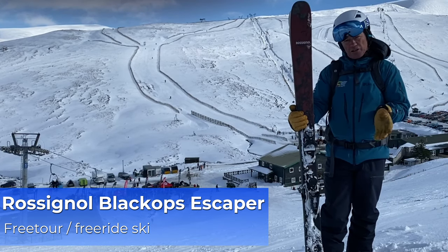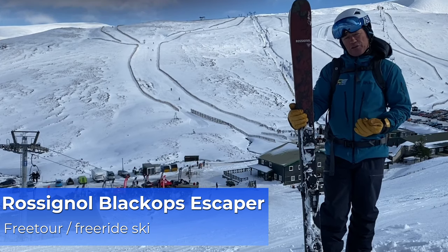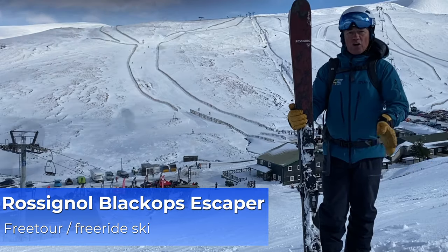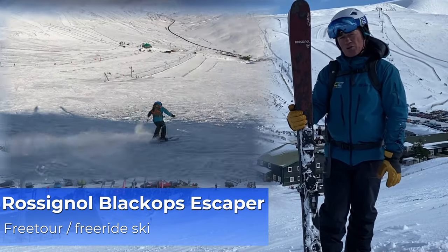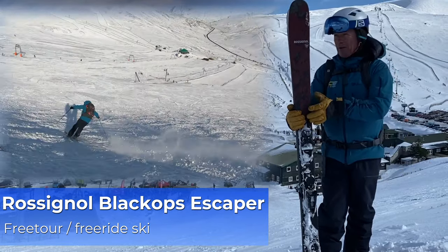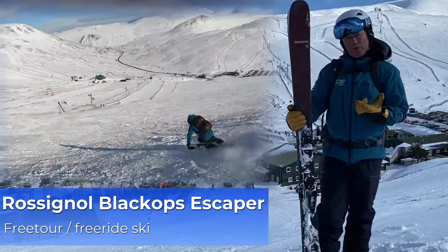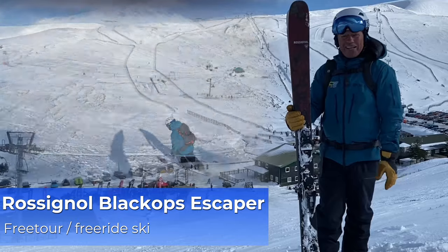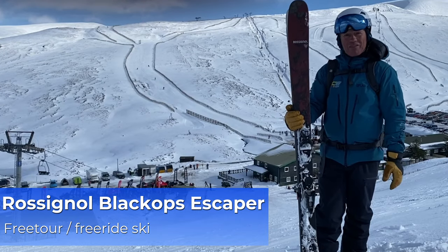In shorter turns it was a bit slower edge to edge and you can feel that difference in flex between tip and tail and the middle of the ski. But for longer to medium arcs on the piste it worked really well. In deeper snow off-piste, that soft shovel and that width underfoot really worked well — it felt super easy to use, easy to adjust and just great fun at full speed.